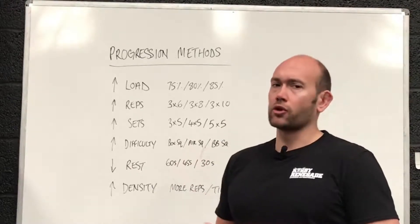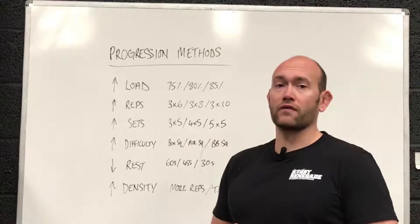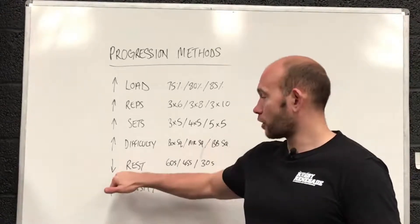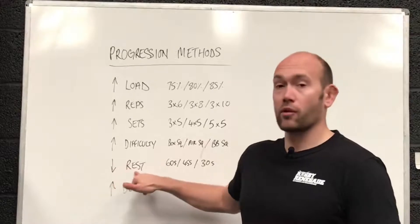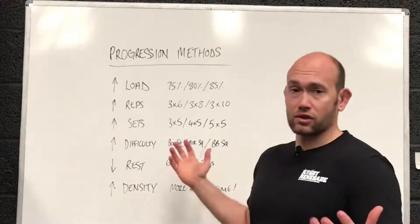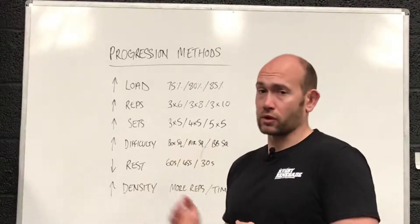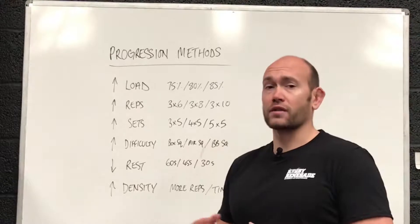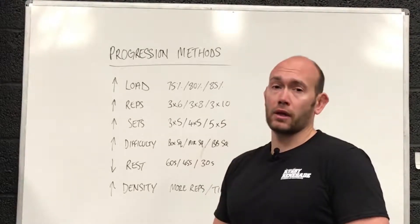Probably not used as often, but a good way to vary your training and still progress. Next, this time we're not increasing — we're decreasing, but with rest. You could go from 60 seconds to 45 to 30 seconds. It's just an example — you could do anything. As long as you're progressing your workload, it will have an effect.